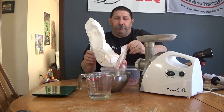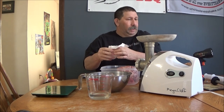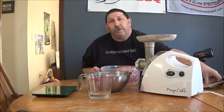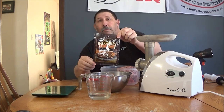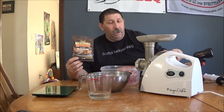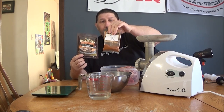That gives me a total of a couple pounds of meat. And what we're going to use today to make it a simple breakfast sausage is this Backwoods low sodium breakfast sausage mix. It's low salt, so you can add other spices to it.